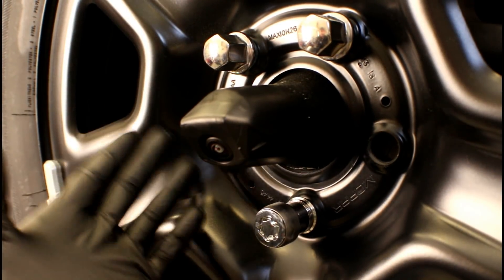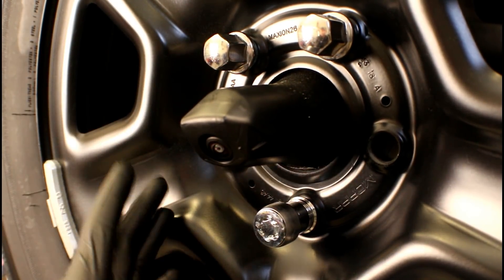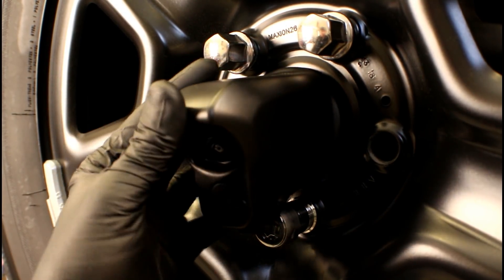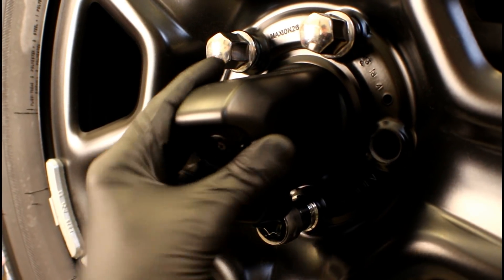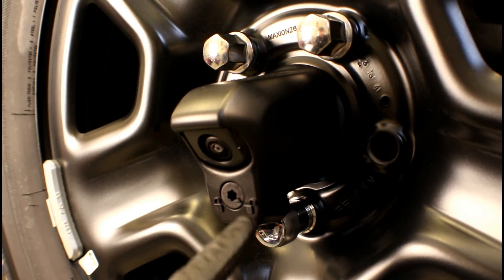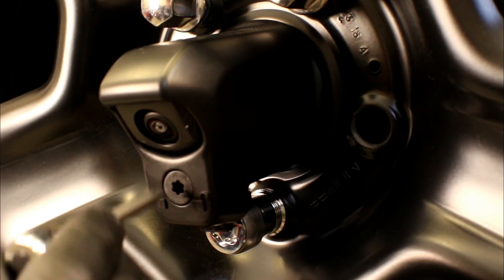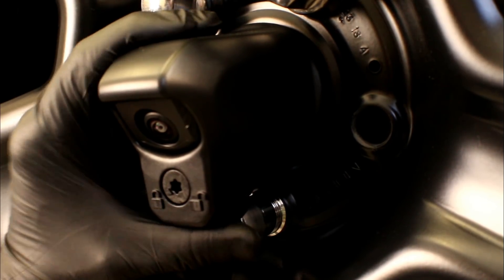Reinstalling the spare tire is pretty cut and dry — there's no need to show you how to tighten down lug nuts. Spare tire is back on. Now we're going to be installing that plastic cover that goes over the backup camera. All we've got to do is fully seat it, then rotate that Torx screw from the unlocked position to the locked position. Give it a good tug to make sure it's locked in place.